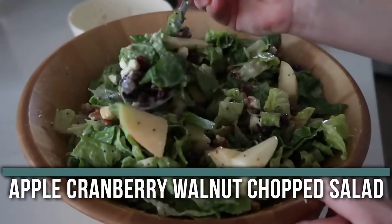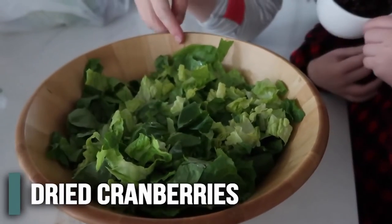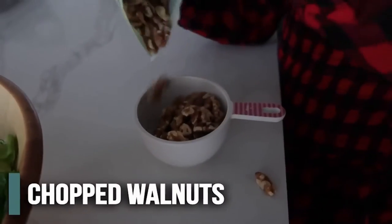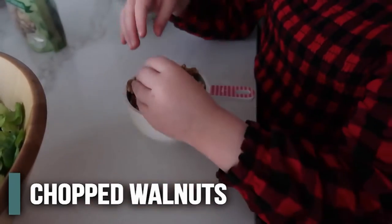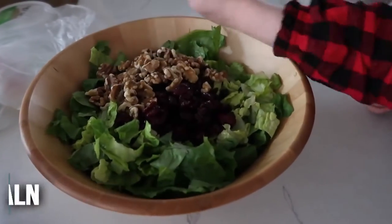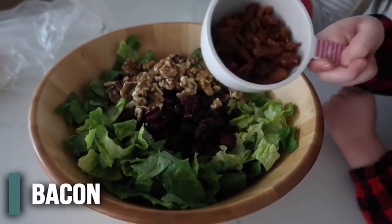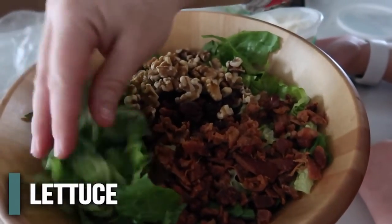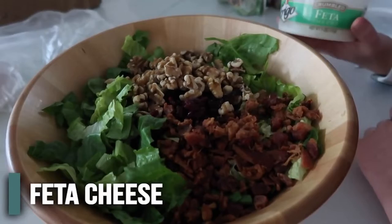The next recipe is our apple cranberry walnut chopped salad. I love this because you literally just throw everything together. Start with one cup of craisins or dried cranberries, then one cup of chopped walnuts — I like them big. Then add about eight slices of cooked, chopped bacon — we use bacon bits to make life easier. Start with eight cups of salad and add about five ounces of feta cheese.